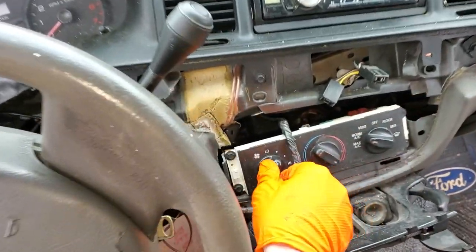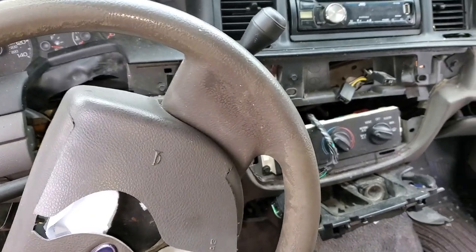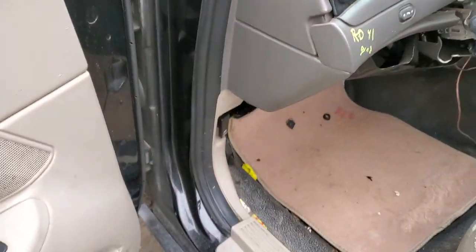I'm going to use this 2006 Ford Crown Vic to show you some important fuses and relays for the operation of the blower motor and the climate control. To start, we're going to pop down here.